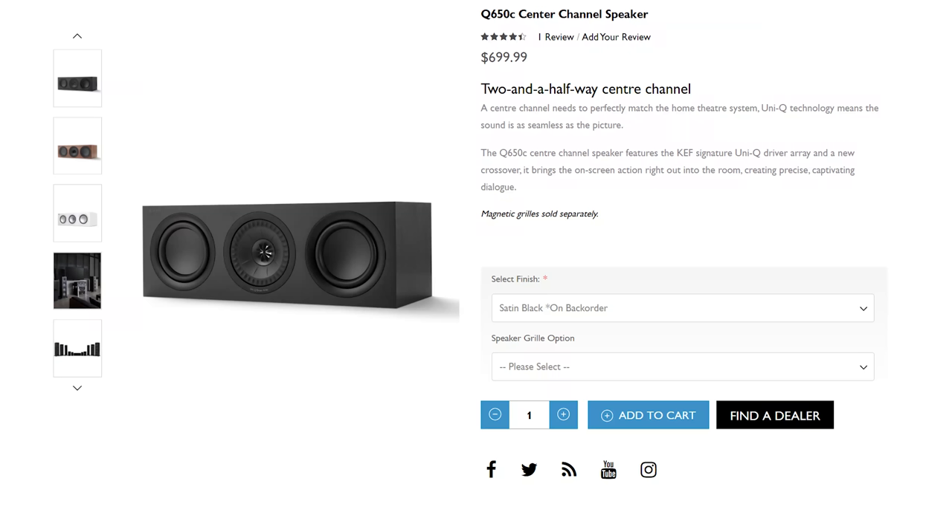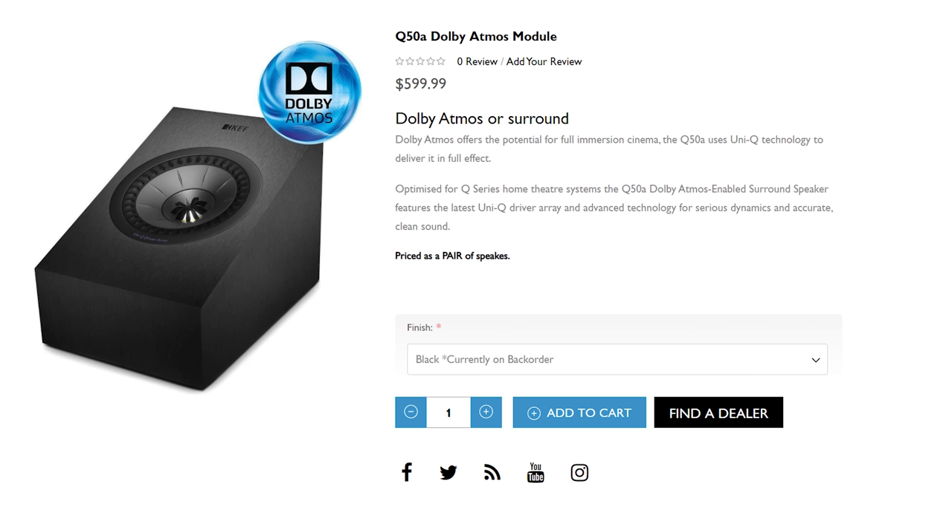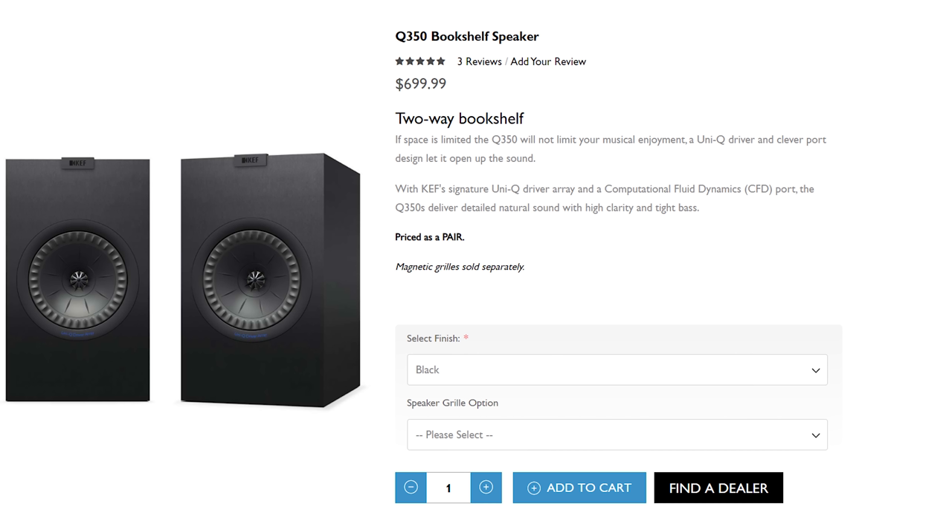I think if you were to add the larger Q650 center channel, that might also be a better match for the 350s. At the time of this video, the Q250C retails for $599. The Q50As are also $599 for a pair, and the Q350s are $699 a pair.